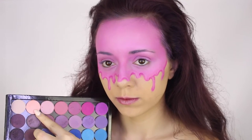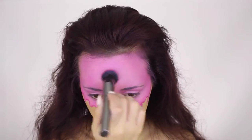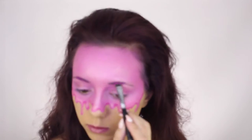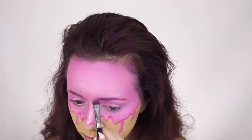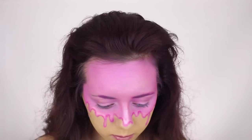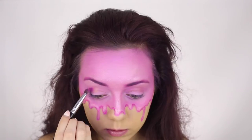Next step I'm taking a light pink shimmery eyeshadow and just placing that in the middle of my forehead and along the bridge of my nose. Then going in with the hot pink eyeshadow from Chi Chi, I'm filling in my eyebrows and adding some more dimension to the crease of my eyes.